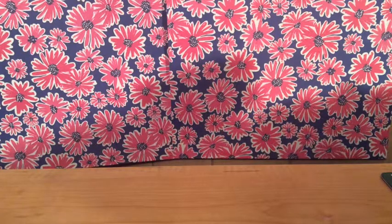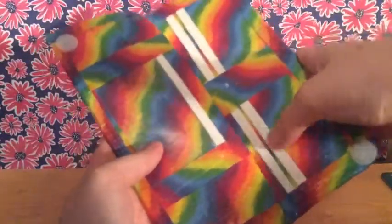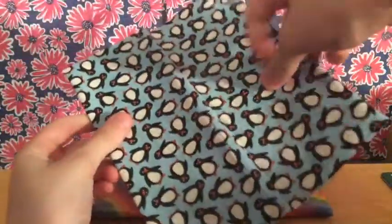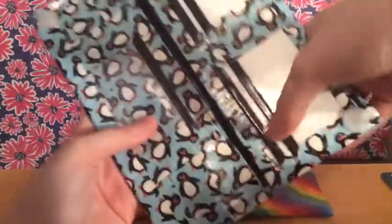I'll start off with the women's wallets. I have this one — it's a rainbow duct tape sheet with white trim, and the trims are clear taped. I have this one with Penguin's duct tape sheet with white pocket and black trim, white on the outer, and they are also clear taped.